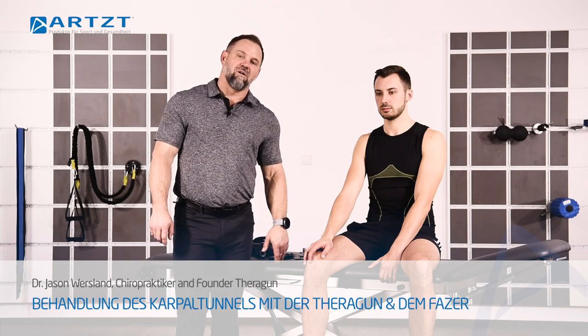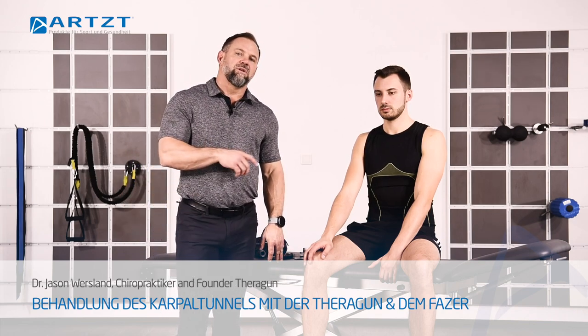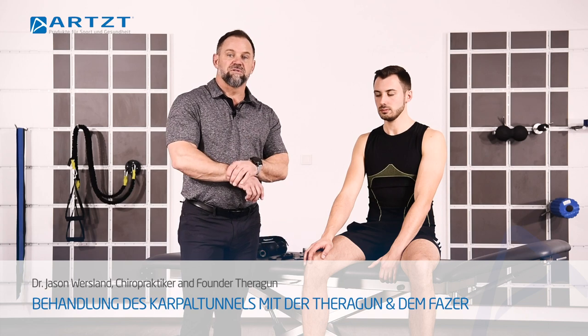Hey, this is Dr. Jason. I am here with ARTS today. What we're going to do right now is we're going to talk about carpal tunnel.